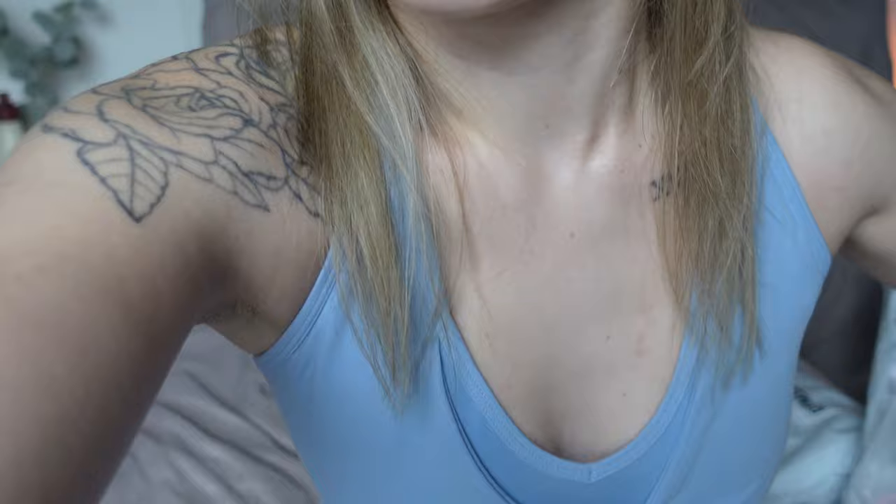Next up, the cement brown long-line sports bra with that buttery soft material. Oh my god — this is just absolutely stunning. The logo is on the front, and I really like how it gives a kind of fake corset style. I like the underwire look — it isn't actually an underwire but it gives that effect. It also has adjustable straps at the back with a clip.